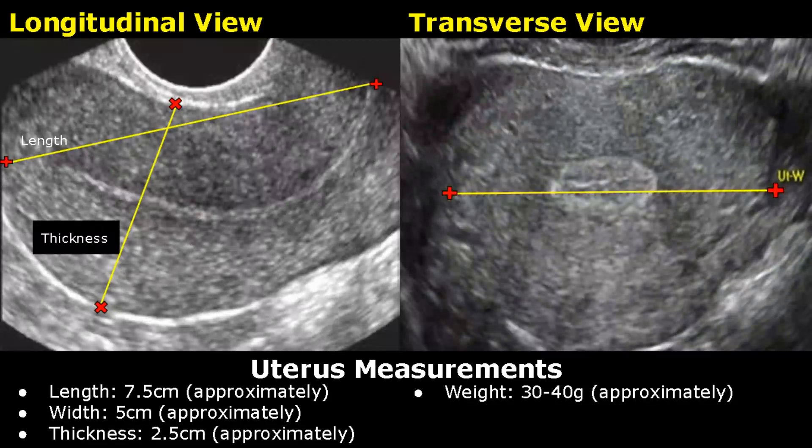These images are taken in transvaginal view. In the longitudinal view, one caliper is placed here at the top of the fundus and the other caliper is placed at the end of the cervix, right here. The thickness can be measured by placing the calipers in this manner.